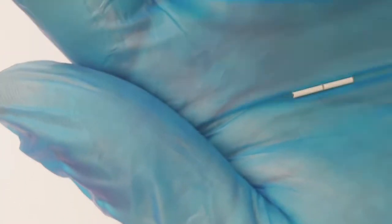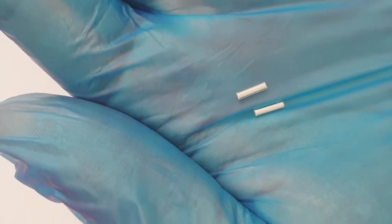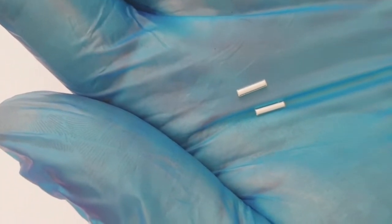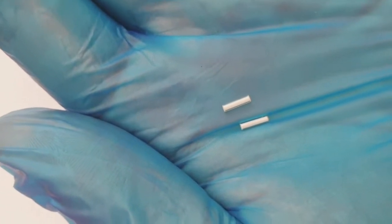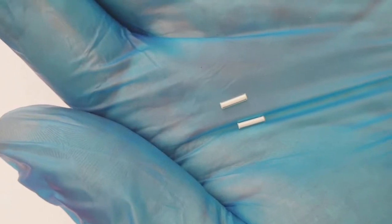If it cracked and punctured the skin, the Tritium going into the bloodstream can be quite dangerous. Because it cannot usually get through the skin, but it can be absorbed by the skin, and if it's absorbed and taken into the bloodstream then it can do quite a lot of damage.